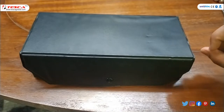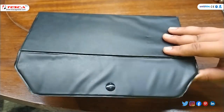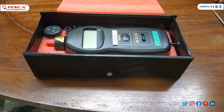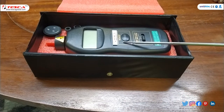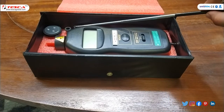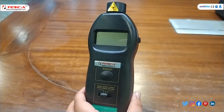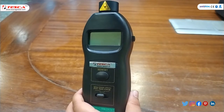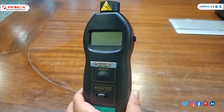Now we will open the box of the tachometer. This is the tachometer and these are its different accessories. This digital tachometer ranges from 2.5 to 99,999 RPM.